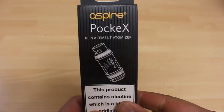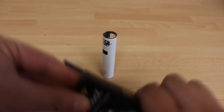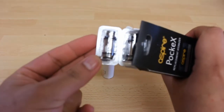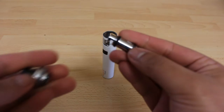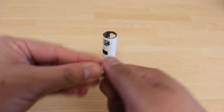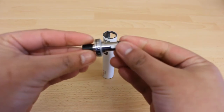Take a new coil from the packet. Before you screw it back on the top part of the atomizer you need to prime the coil. Priming is basically putting two to three drops of e-liquid on each of the two side wicking holes as shown here. This is to ensure that the cotton inside the coil is saturated with sufficient e-liquid to help in the wicking process and prevent premature burning of your coil.